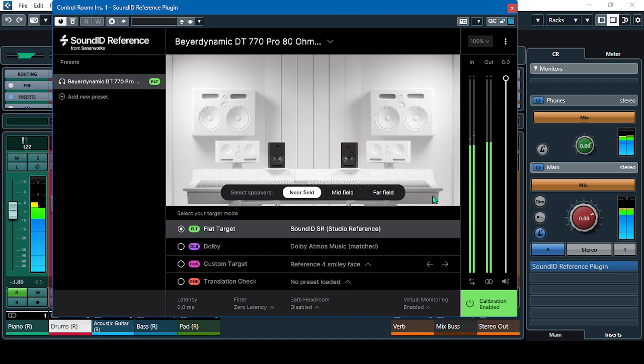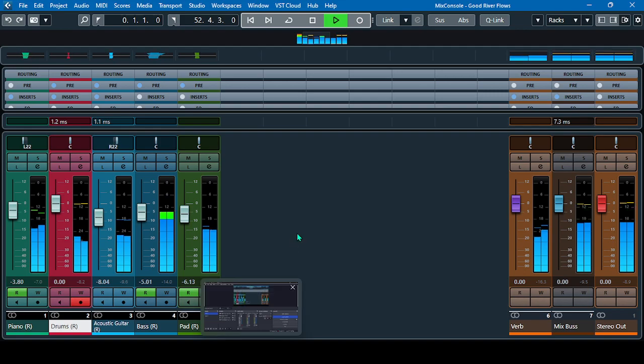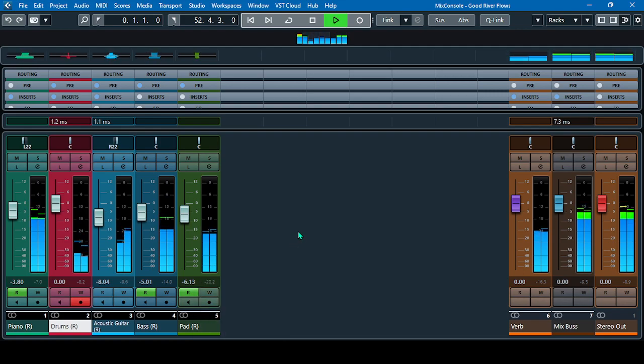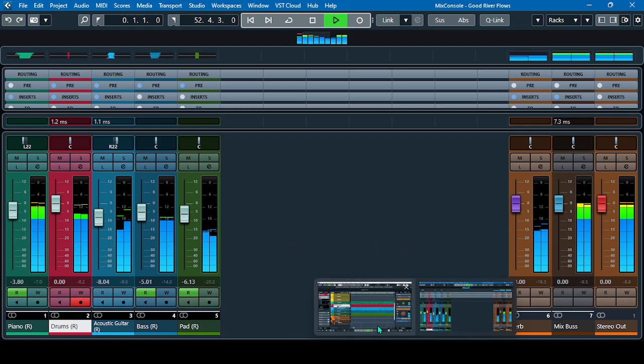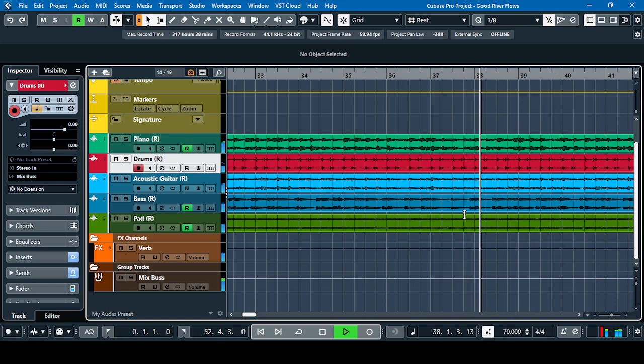It really helps a lot. That's the new virtual monitoring plug-in — it costs 49 euros. You can still grab it — it's a little cheap and it will help you in your mixing. That's it guys, that's my Sharing 101 with you. Bye-bye.